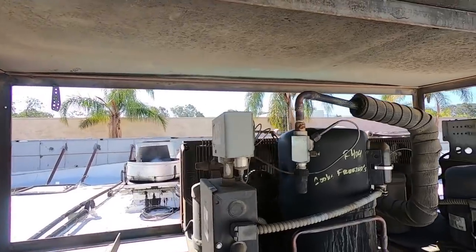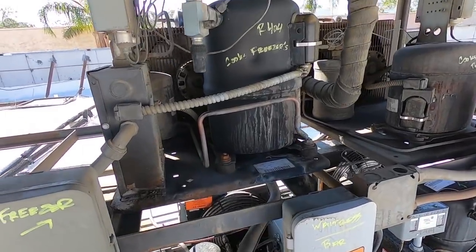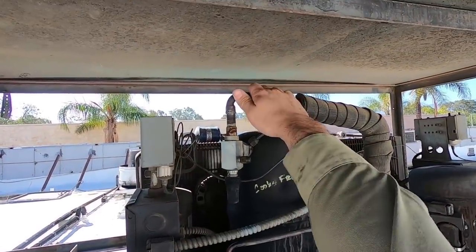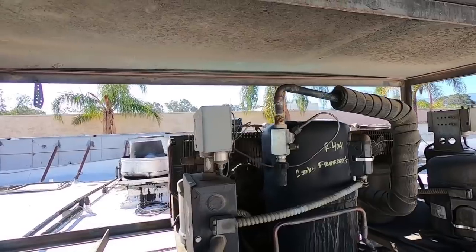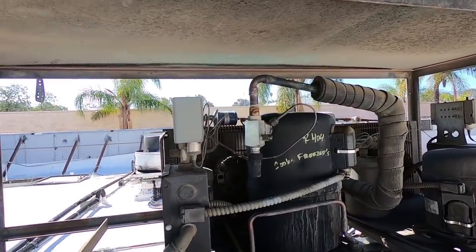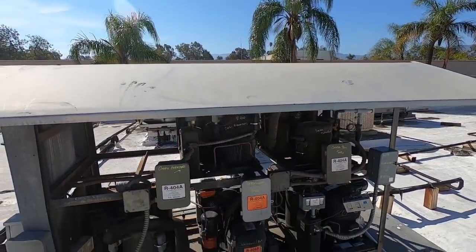It's on and running. Don't see anything wrong so far — compressor's running, suction line's already cold, fan motor's running. We're going to watch it for a few minutes, go ahead and gauge up, and go from there.